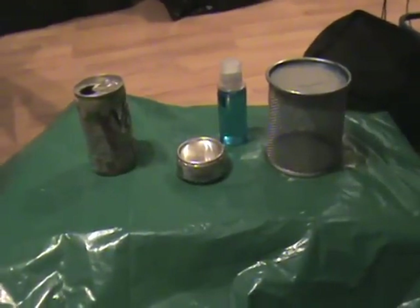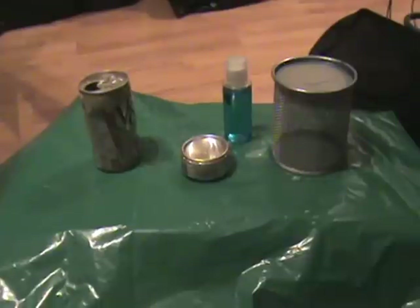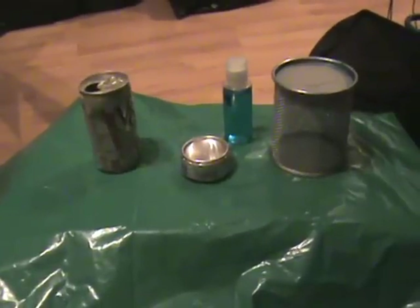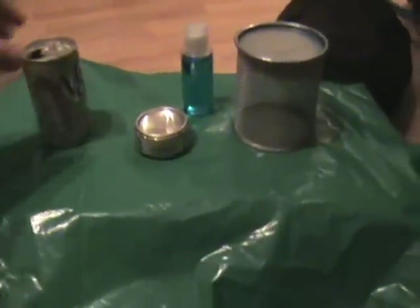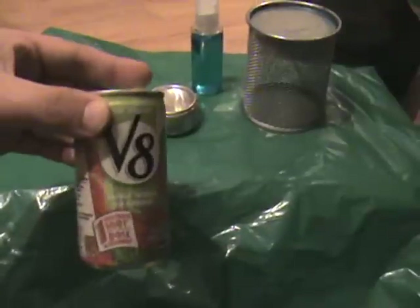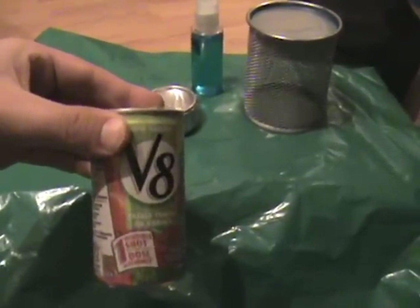Hi, this is Wildlife Ed. I'm going to show you a new stove I made. It's called a Penny Stove. It's made from two 6-ounce V8 cans, these ones. And basically it's one of the best stoves that I've ever made.